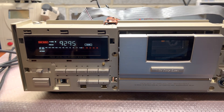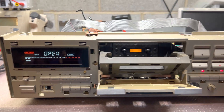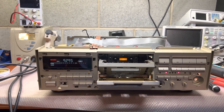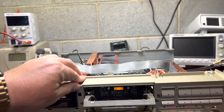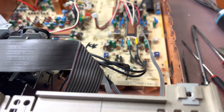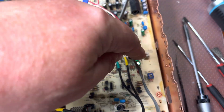But the levels are not quite there, so the next step would be to do a full calibration procedure. I will open the service manual and go step by step to make sure I don't miss anything. This deck is a bit complex — it has two playback levels, and one is right here before the Dolby chip.